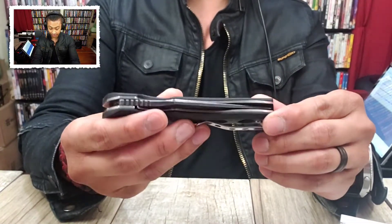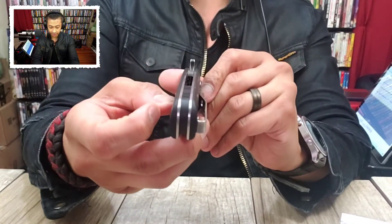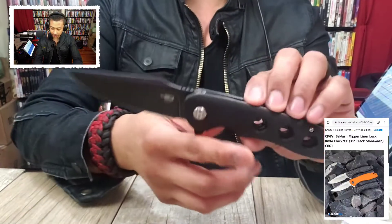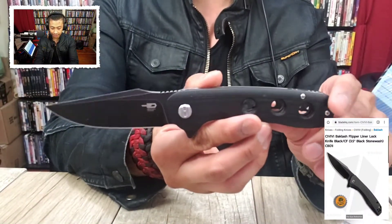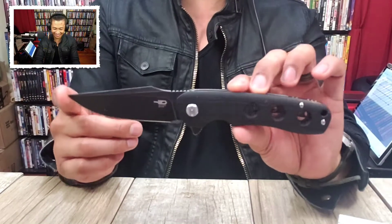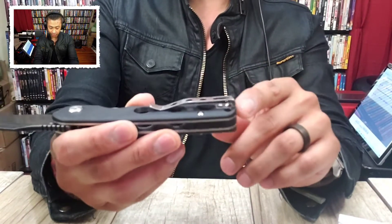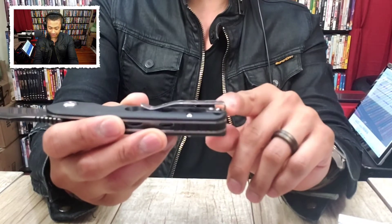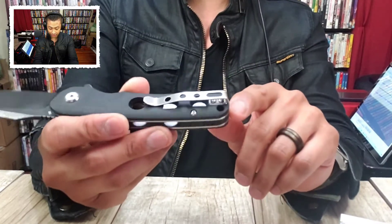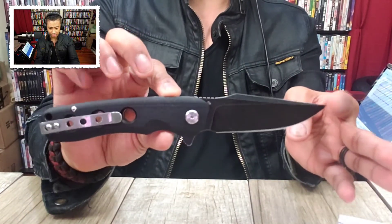It's heavy AF. Flipper on this one, G10 scales — I'm gonna assume stainless steel liners — and a G10 backspacer. Good action though. This blade shape reminds me a little bit of the Backlash. You've got a D2 blade, black coated, on this one. Deep carry pocket clip. And they took a shortcut because the screws are not recessed — they are protruding — but there is a cutout in the G10 which I like. This thing feels heavy.